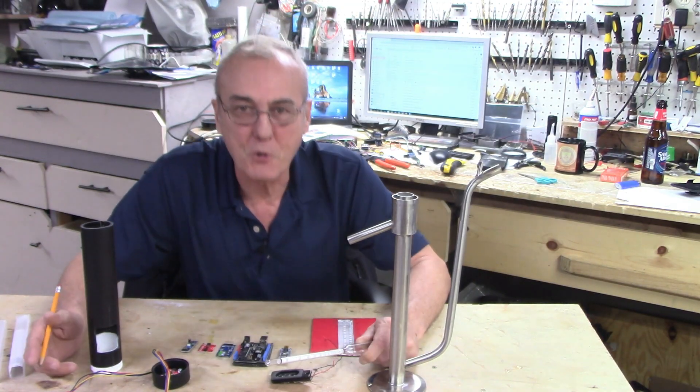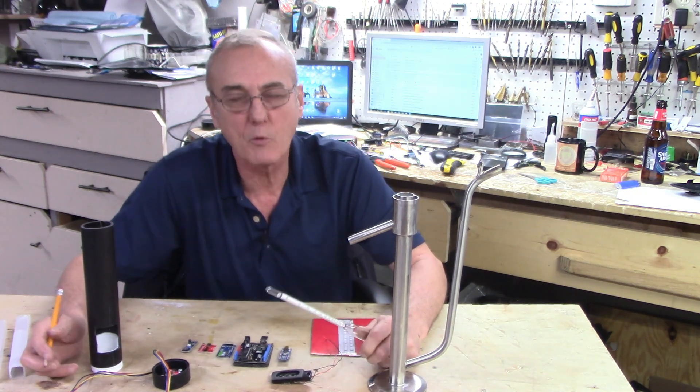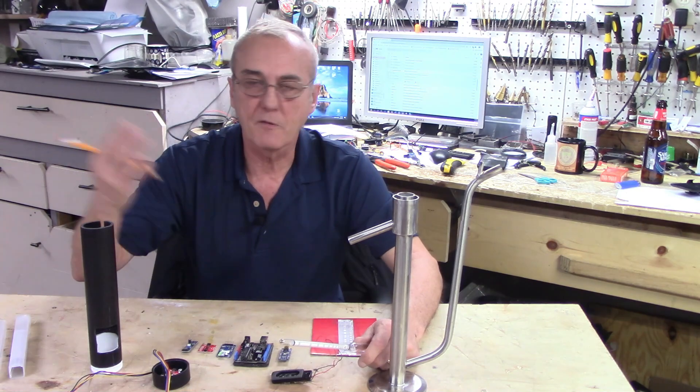Welcome back to Barley and Hops, I'm George. As always, we are happy you're here and we're happy to be here with you. Please subscribe and share us with your friends.